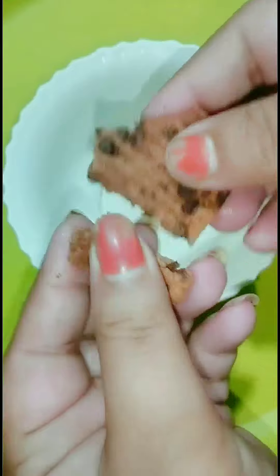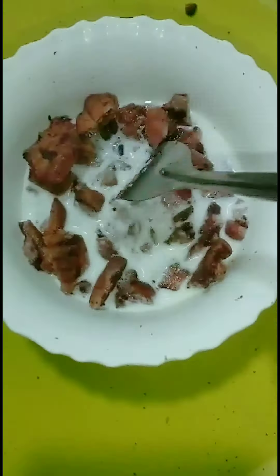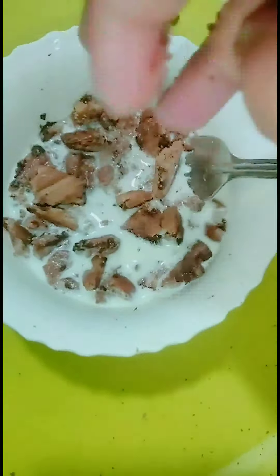Crush the biscuits into the bowl and add some milk. I realized I had added too much milk, so I added some more biscuits to adjust the consistency.